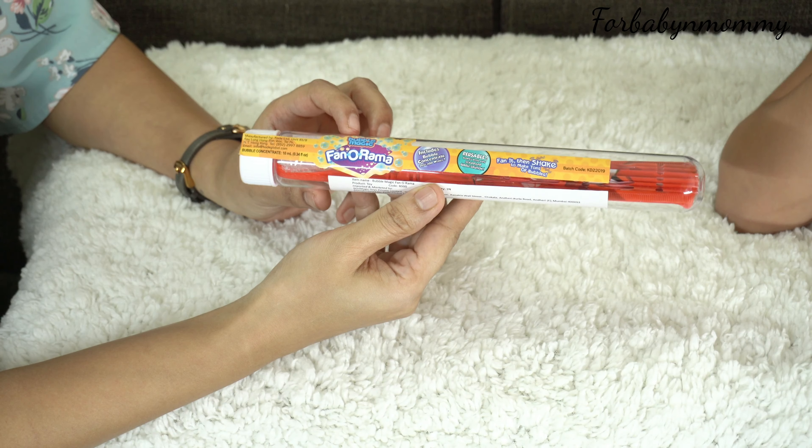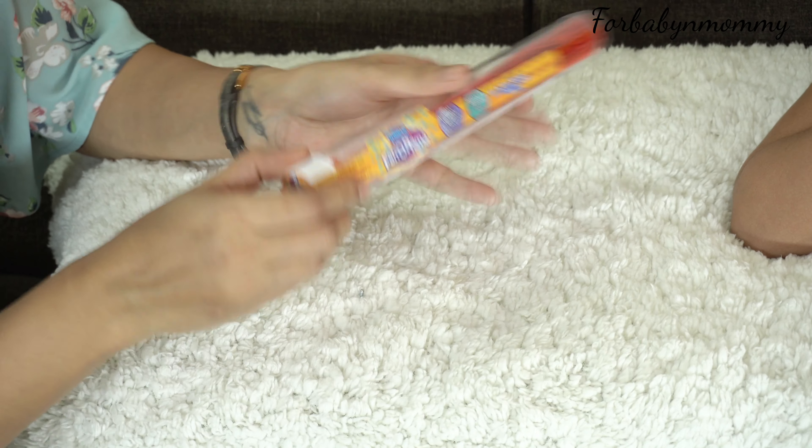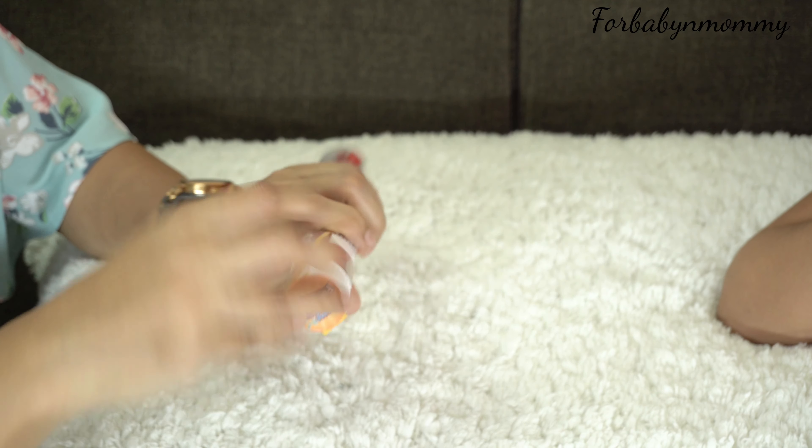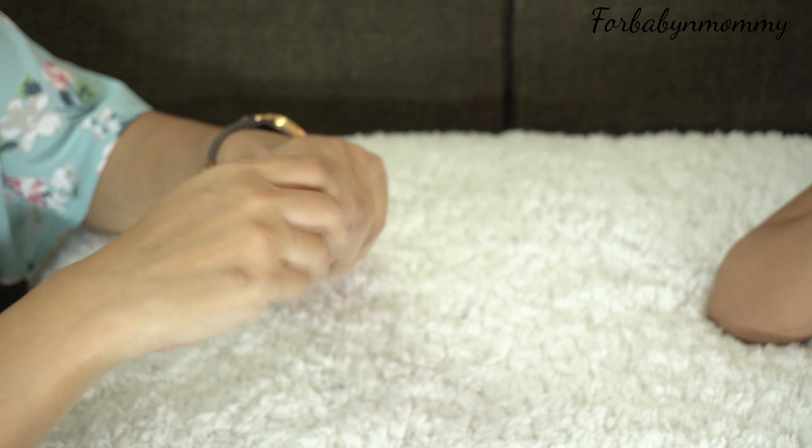This is the cutest one — the Bubble Magic Fanorama. It comes with Bubble Magic concentrate; you just need to add water and dip your fan, then shake to make tons of bubbles.